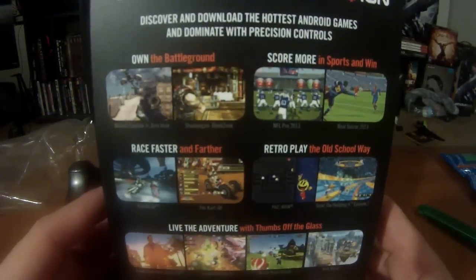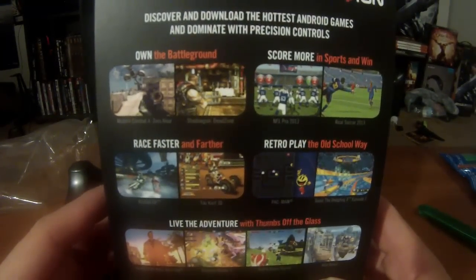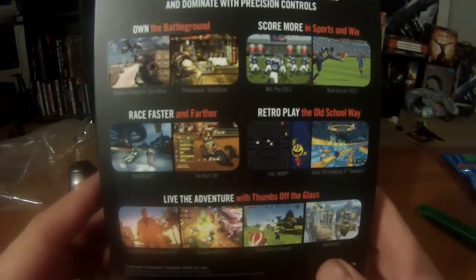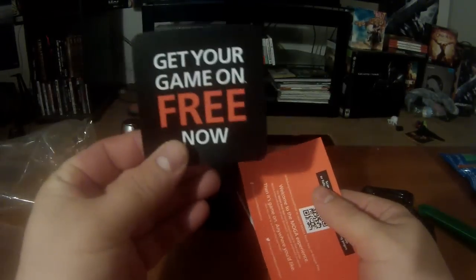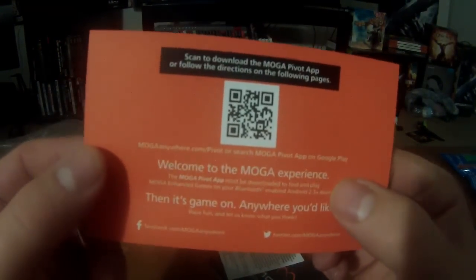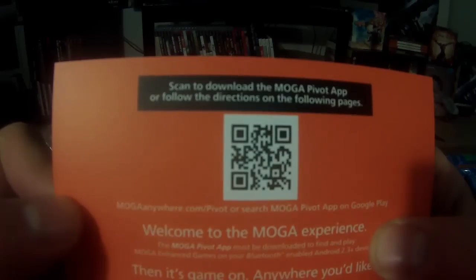There's the box as-is. It shows you some of the mobile games you can play — Modern Combat 4, Shadow Gun, Dead Zone, NFL Pro 13, all that stuff. You also have some info on the back here.